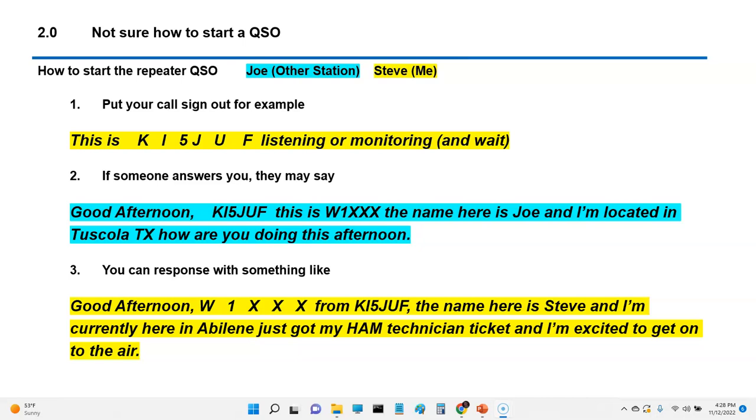What I would do first is say: 'This is KI5JUF, listening or monitoring.' Then wait a minute or two. If no one comes back to you, there's probably no one on the repeater, so there's probably no need to keep calling — wait 15 or 20 minutes.